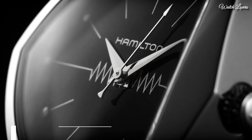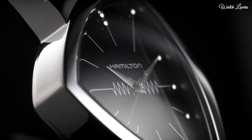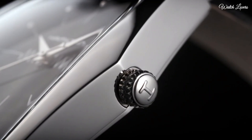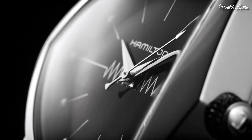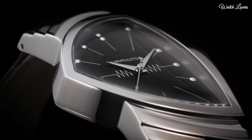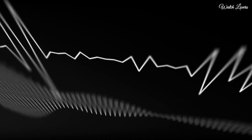Number 9: Hamilton Ventura Men's Watch. Silvertone asymmetric stainless steel case with a black leather strap, fixed silvertone stainless steel bezel, black dial with silvertone Dauphine-style hands and dot hour markers. Dial type: analog, quartz movement, scratch-resistant mineral crystal. Case size 32.3mm x 50.3mm, case thickness 11mm, band width 18mm, band length 7 inches.